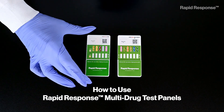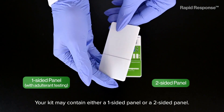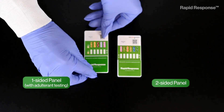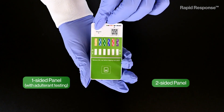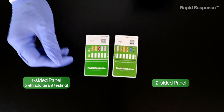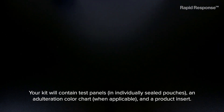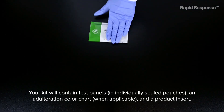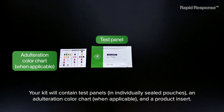How to use Rapid Response multi-drug test panels. Your kit may contain either a one-sided panel or a two-sided panel. The test panel and controls should be brought to room temperature prior to testing. Do not open pouches until you are ready to perform the test. Your kit will contain test panels in individually sealed pouches, an adulteration color chart when applicable, and a product insert.